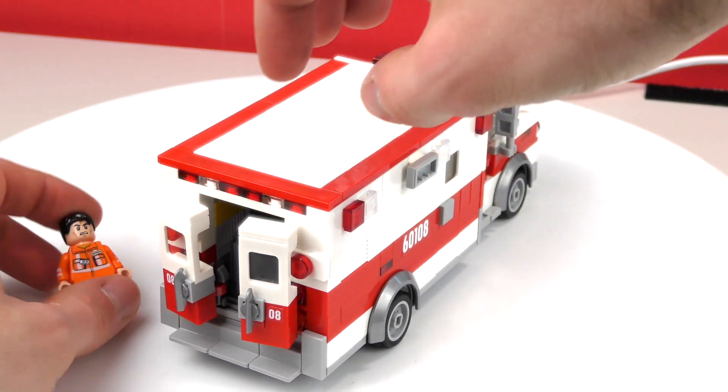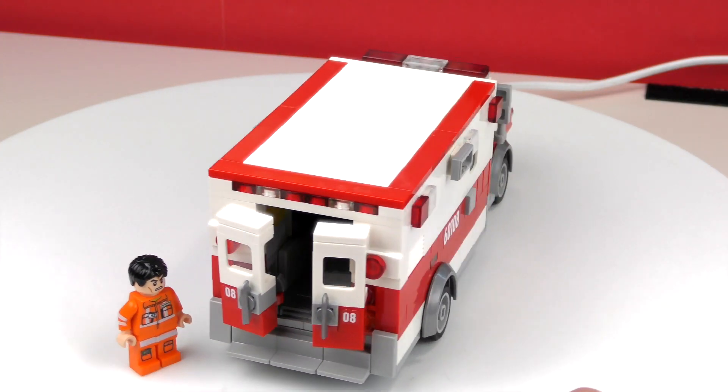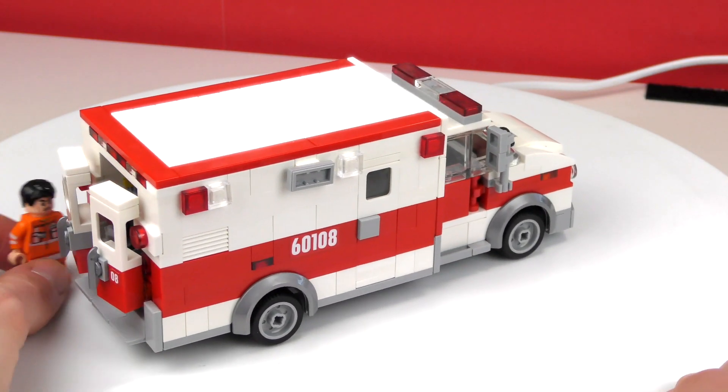The doors are functional except the small door on the right side. I tried to make a fully detailed interior with the accessories.